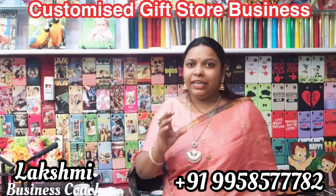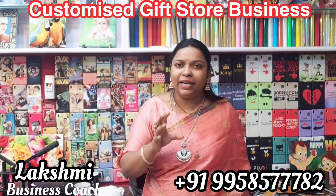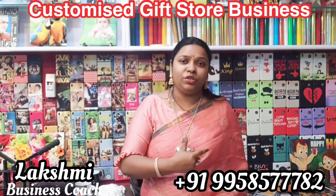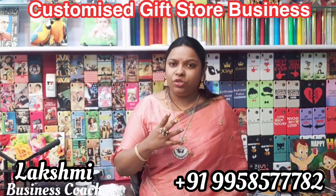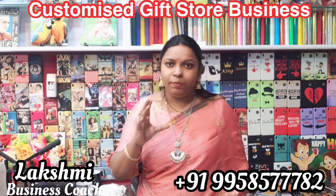If you look at these color combinations, you can see colors like gold, glitter, silver, white, black, puff color, emboss, and more. So we have different types of color options. As you put these colors on the inside, you will print the colors.